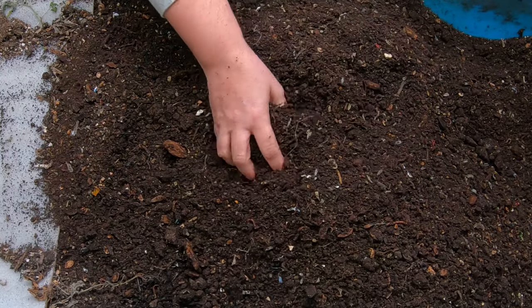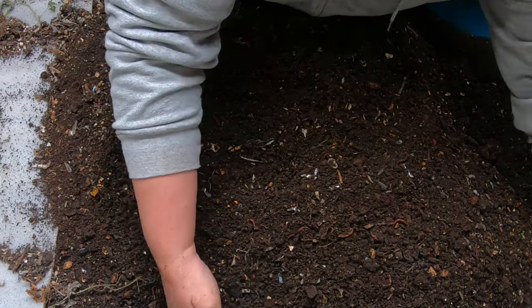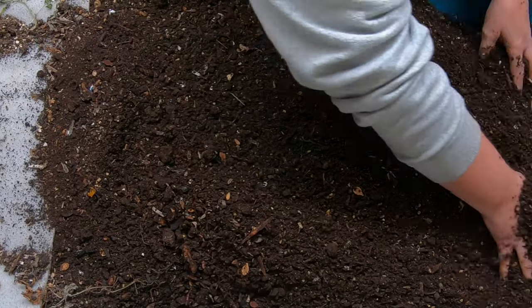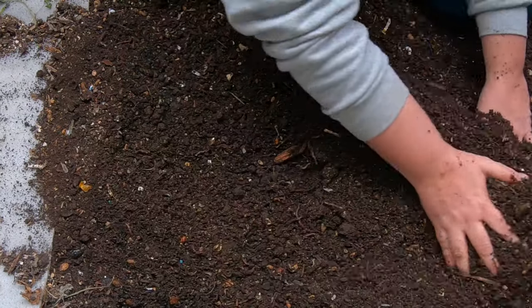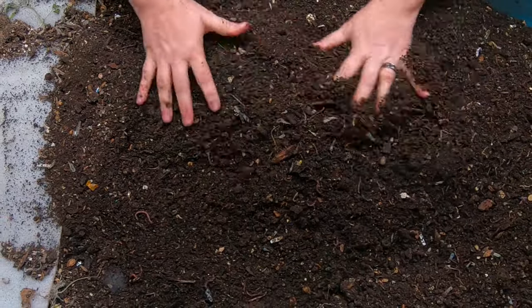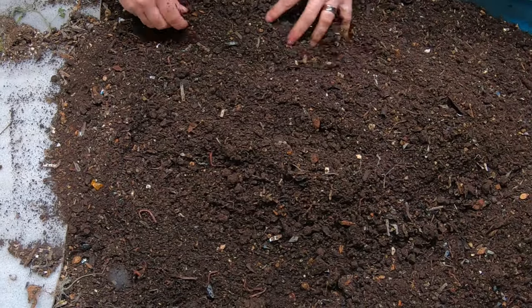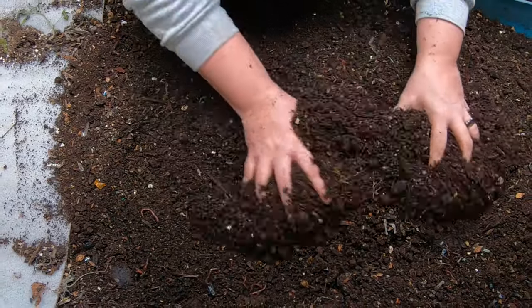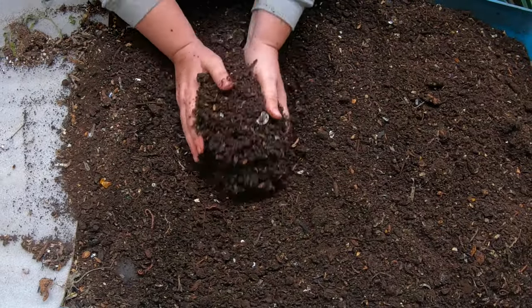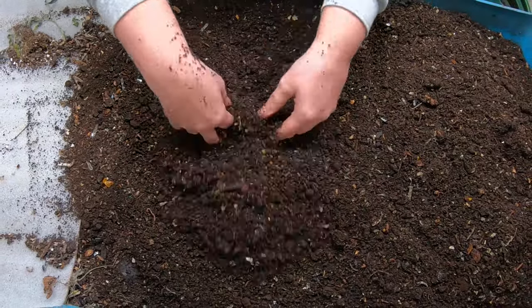Everything is damp so the worms can still move through it, but it is definitely too damp to sift with a one-quarter inch. So I'm just going to move that over. Break up all the clumps while it's damp. When it gets hard, then you can't break up the clumps very easily, and it's also not usable by the worms, so it's one of those things you definitely need to do.